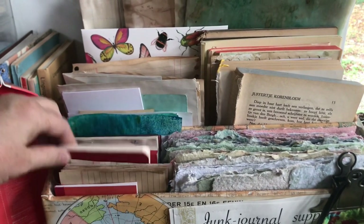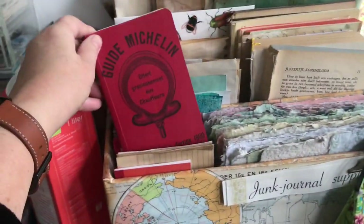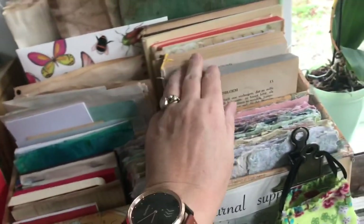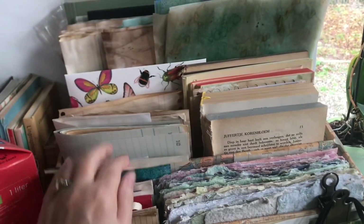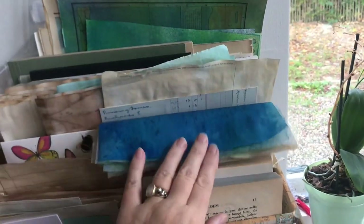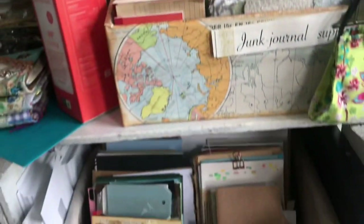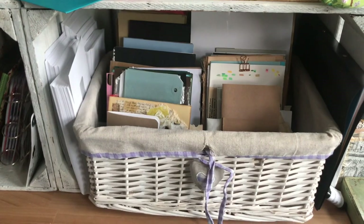I've got all kinds of little things here. This is a Michelin guide — a remake, but the papers are really nice. Some inked papers, glue books from the books that I — this is from my latest book. Tea dyed. And this is vellum that I inked, and lots of other things that I can use in my journals. Down here I've got my cardstock — my regular brown and blue and green, all kinds of colors.